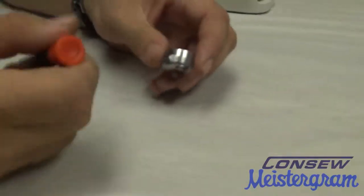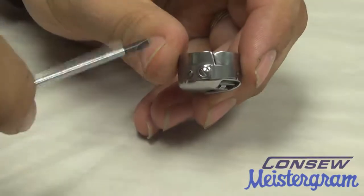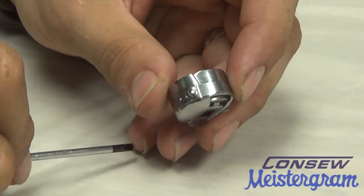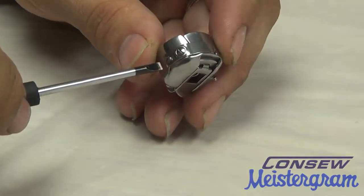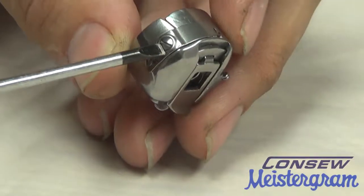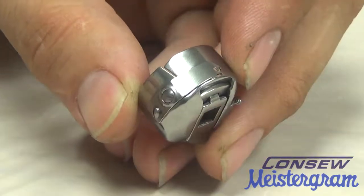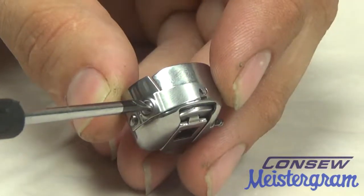Now we will remove the tension spring on the bobbin case. As you see here, the tension spring is attached by two screws. The smaller of the two holds the spring in place; the larger of the two actually adjusts tension. So we'll go ahead and remove both.